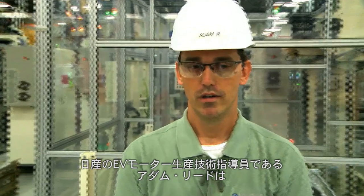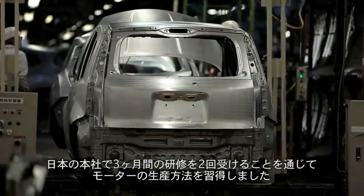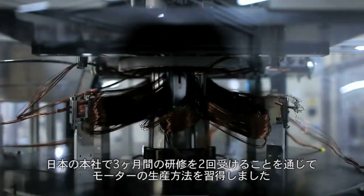Making an electric motor is an art form. Just ask Adam Reed, Nissan's globally certified trainer for e-motor production. He spent two three-month stints at Nissan's global headquarters in Japan learning how to sculpt these structures.